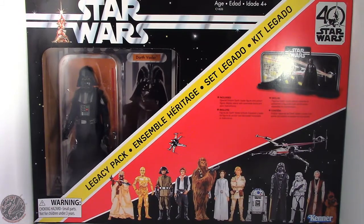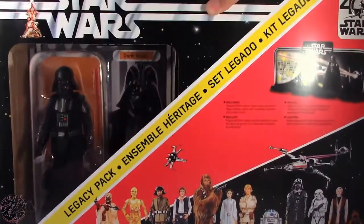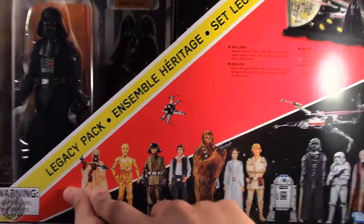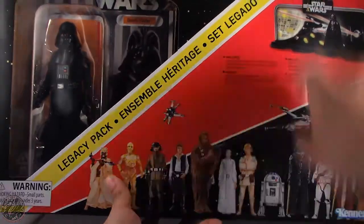Today we'll be having a look at the Star Wars Black Series 40th Anniversary Legacy Pack, Darth Vader. Here we have Darth Vader in the entire box — you can see it is pretty big, taking up the entire room of my studio. We do have the action figure of Darth Vader right here, as well as this really nice image of all the original Star Wars action figures. It even has the original Kenner logo right here.